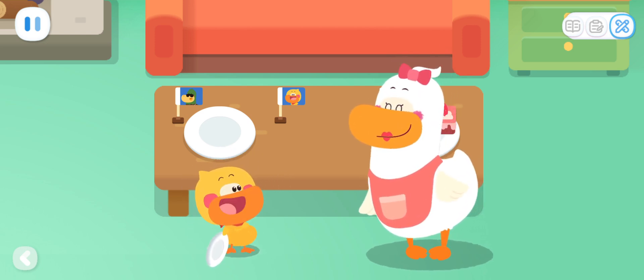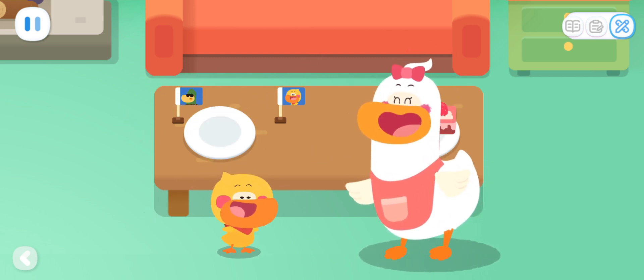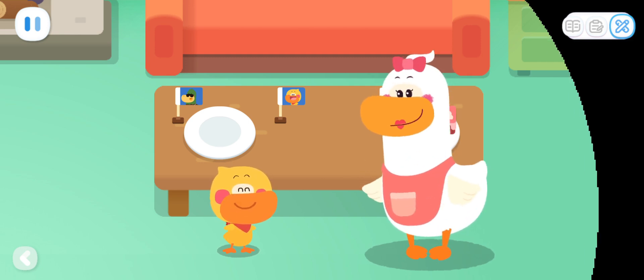Yummy, yummy! Quack, quack, quack! Kids, you can also divide the food equally and enjoy it with your mom and dad!